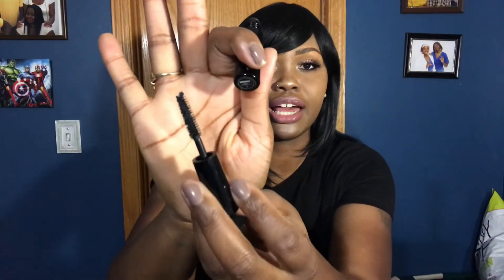The mascara I used was the IT Cosmetics Superhero mascara — funny enough I also got this from Ulta as a birthday gift. I used it on my lashes as well as my lower lashes. I do like it, but I haven't bought anything from IT Cosmetics because of how they handle representation for women of color. Still, this is a bomb mascara.